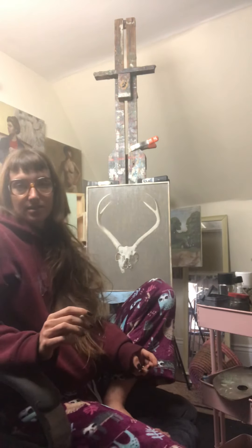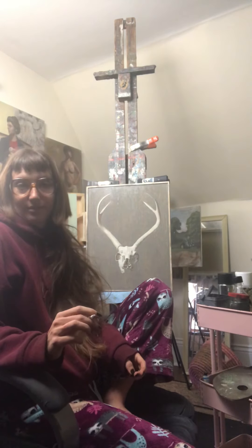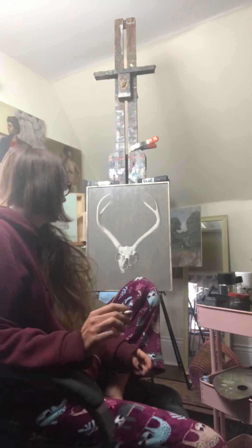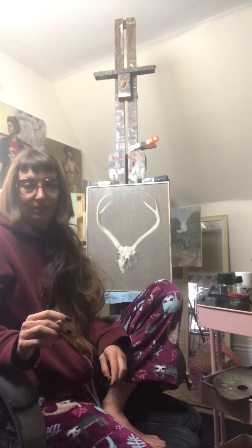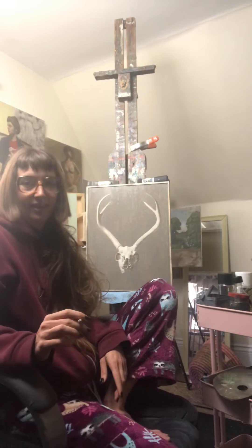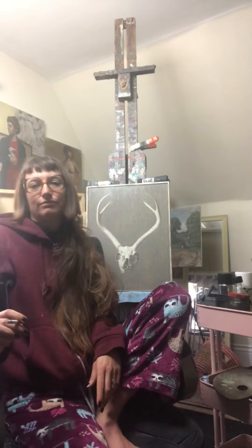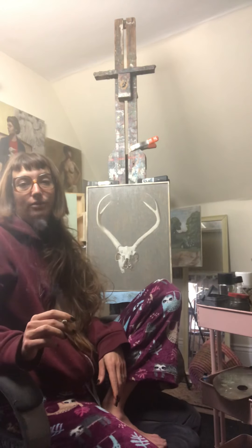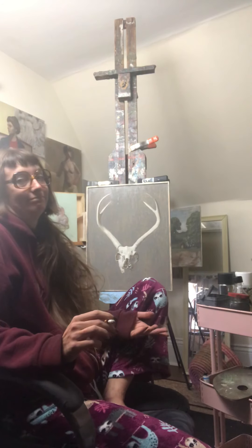Hey guys, I am taking a break from painting right now. I just finished scumbling in some paint on this deer right here, and I'm kind of alone in the studio. I thought it'd be fun if I just made a weird video about stuff that I like in the studio — why not.